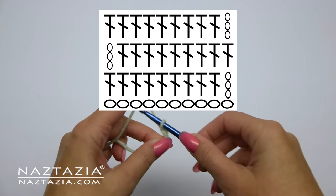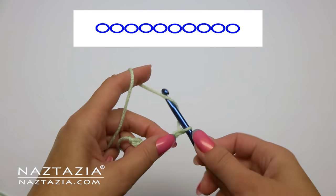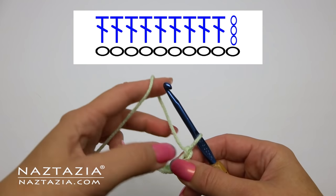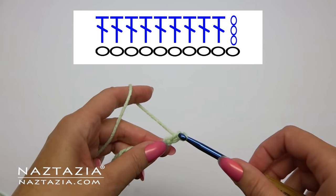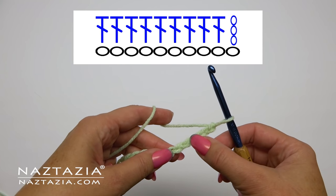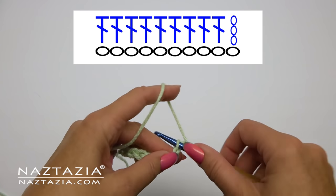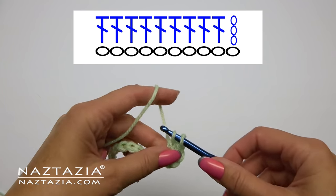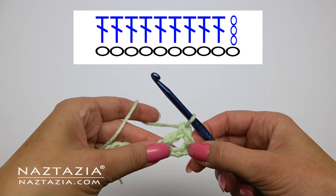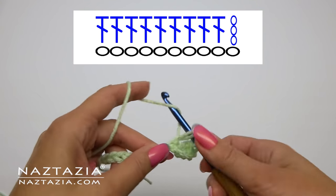Next we'll switch over to a double crochet sample. Again on the bottom you will find a series of chains — in this case, 10 chains. Our first row of double crochet requires that we chain three. If you notice, we also skip that first chain of the base stitch and actually make our double crochet into the fifth chain from the hook. The chain three forms the first double crochet over the first starting chain, so after the chain three we continue by making nine more double crochet stitches.